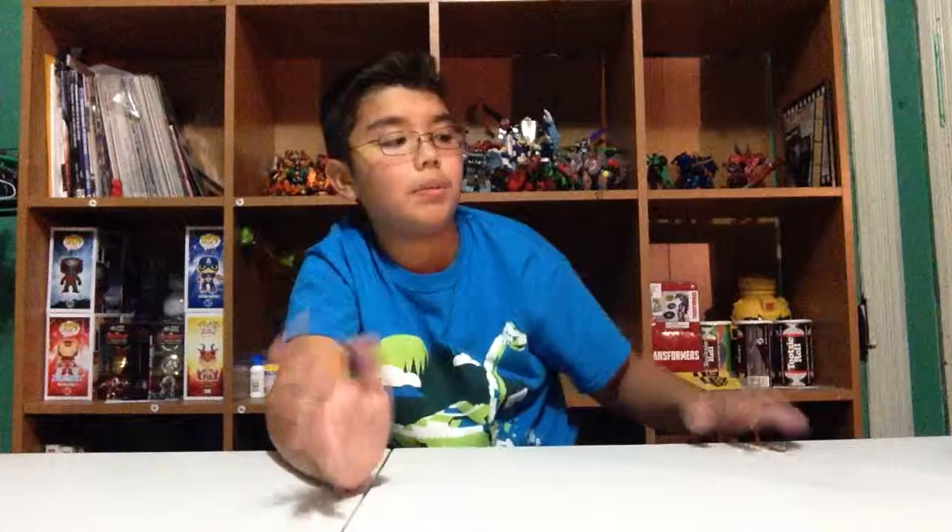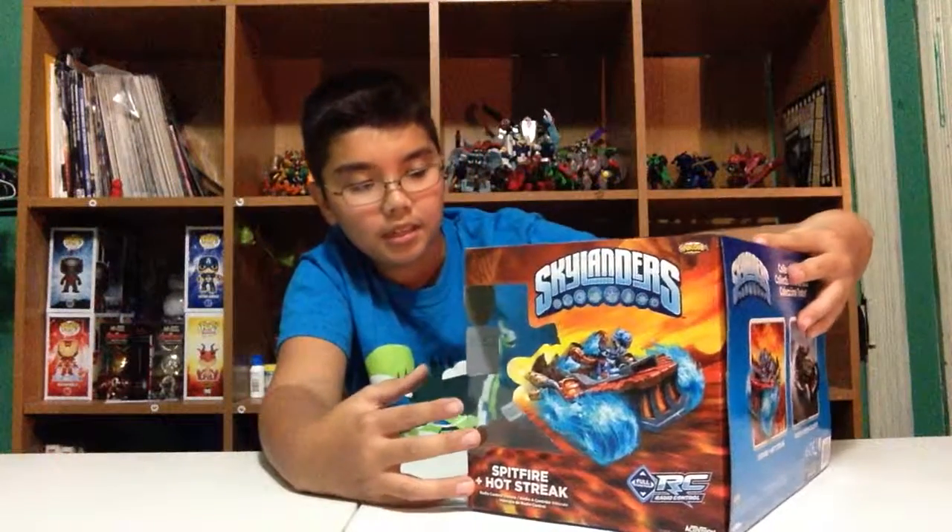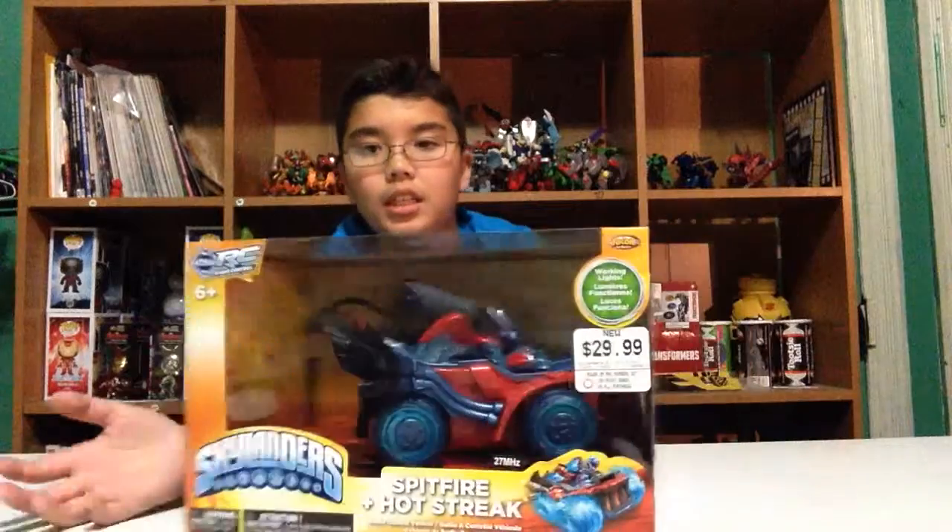Hey, what's up guys, it is Poor Master Evan here. I'm going to do another remote control unboxing — RC — for the Skylanders SuperChargers line. So far there's only two, which is Fiesta and the CryptCrusher, and Spitfire and Hot Streak. I bought both. I just did a video of the CryptCrusher and Fiesta, so go check that out. Here we have Spitfire and the Hot Streak.